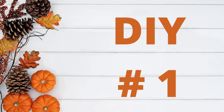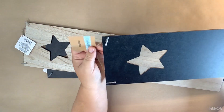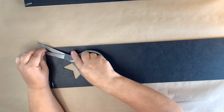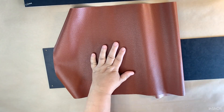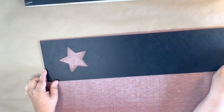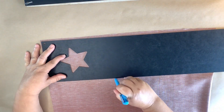All right y'all, let's get right into it — DIY number one! For this DIY I'm using three of these star cutout signs from the Dollar Tree. I got two black ones and one natural wood color. I'm going to show you a mistake that I made — I like to show my mistakes so you can learn from them. What I'm doing is taking this faux leather from the Dollar Tree and covering the two black signs with it — one in burnt orange and one in dark blue.